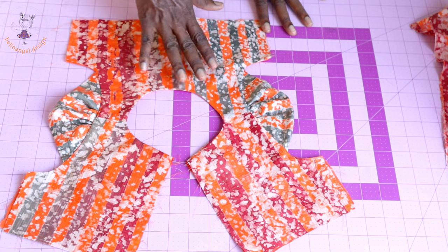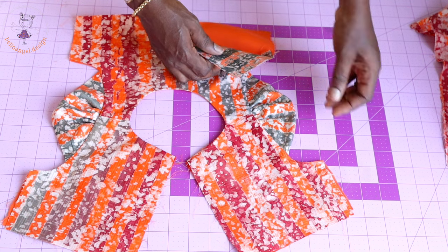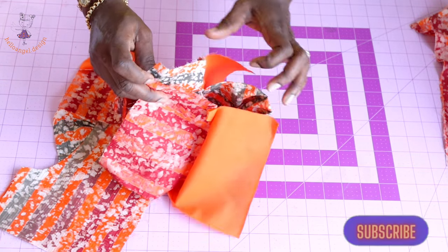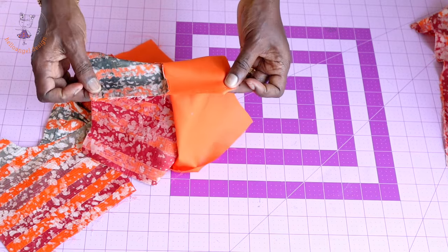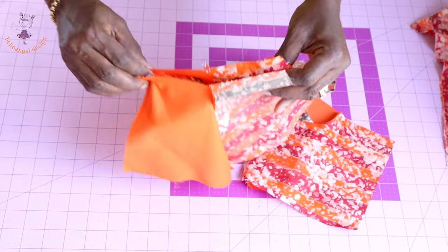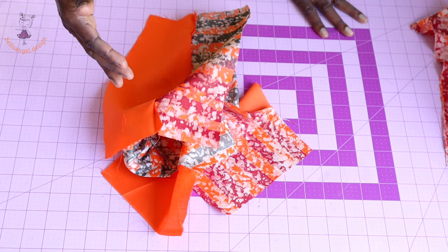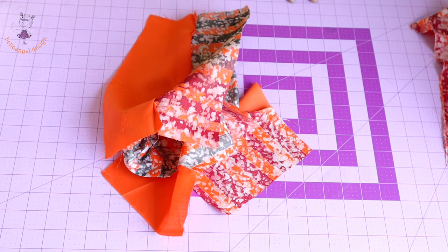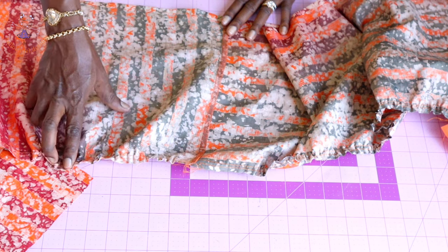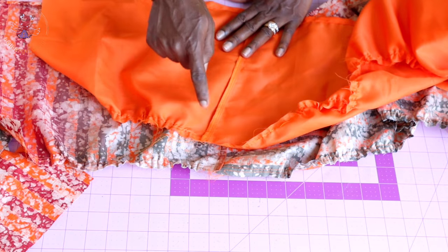I have stitched the neckline and armhole of my top dress — you can see how beautiful that is. Now we are going to put both side seams of the top dress together. Pull them together with main fabric facing main fabric and lining facing lining, and stitch the side seams with 1 cm seam allowance. Once done, turn it inside out and press. I've also stitched the side seam of my skirt and added the gathering thread at the top edge of both the skirt and lining.